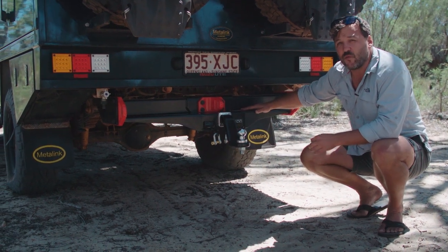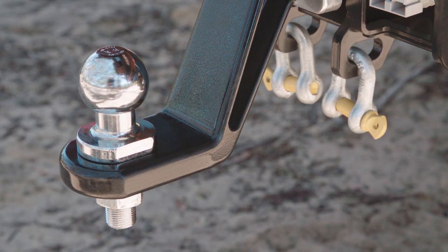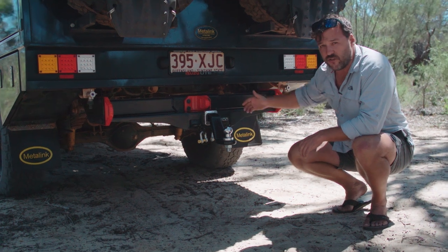This baby here is the Heyman Reese X-Bar and I reckon this thing is going to turn the tow bar world on its head. They've done a few things with this — they've actually raised it up quite a bit so it sits level with the chassis rails on your 4WD, and that gives you much better departure angles.